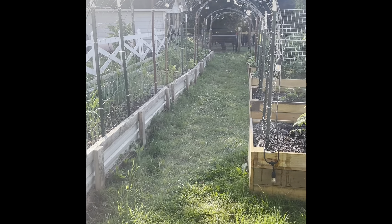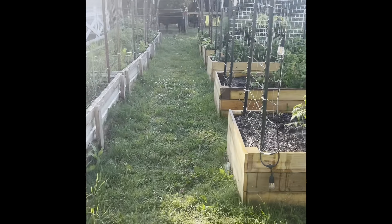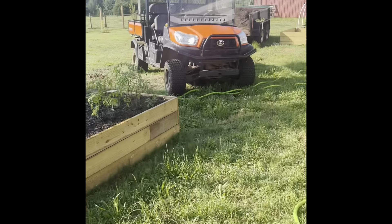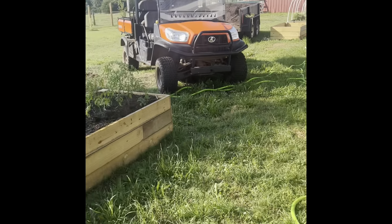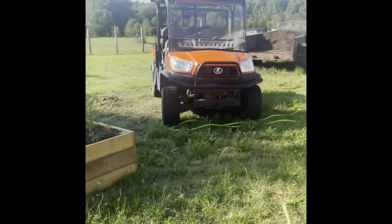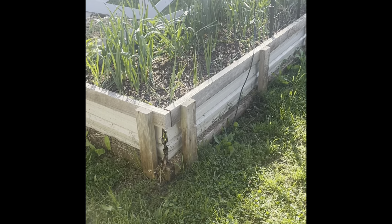So our garden consists of — I think I have 12 or 13 raised beds. There's a few more over here. I have several in-ground, no-dig style beds that I've put in. You'll have to ignore my equipment over here — I've got lots of stuff set up to work. So we'll just start right here in the front.